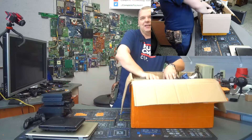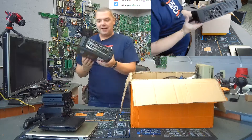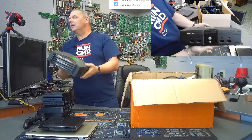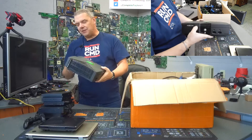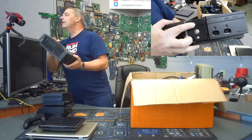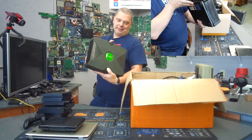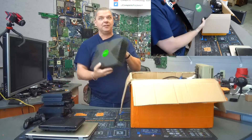And look at this — an original Xbox! It looks like it's in pretty decent shape. One thing is, I know that a lot of these, when they were new-ish, the DVD drives would start going out on them and people would literally pry on that corner right there to open up the DVD drive. I don't know about that, but we'll have to check that condition. Either way, it's still an Xbox — that's pretty cool.